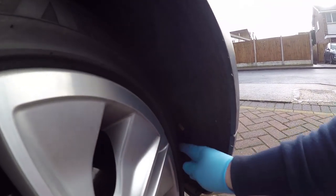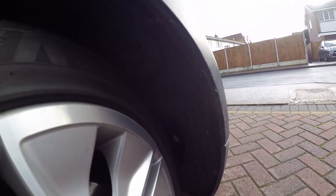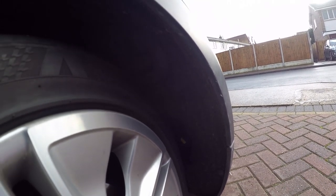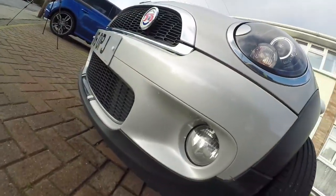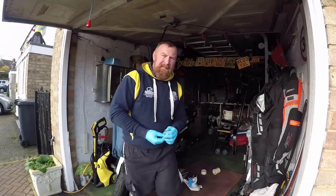Now obviously when doing a BMW it's this little port here, and they tell you to take the wheel off or jack the car up. But I've just found that if you turn the wheel the other way to lock, you can then just get this off in one. There you go — you get your bulb.